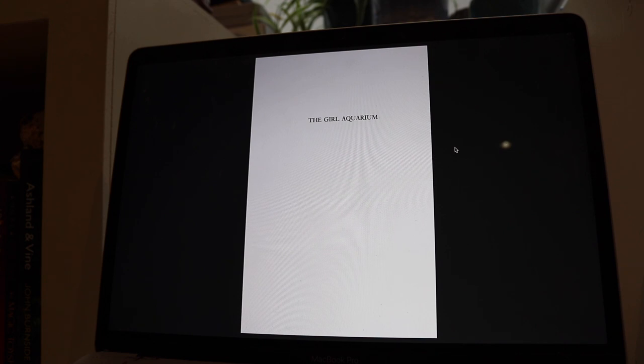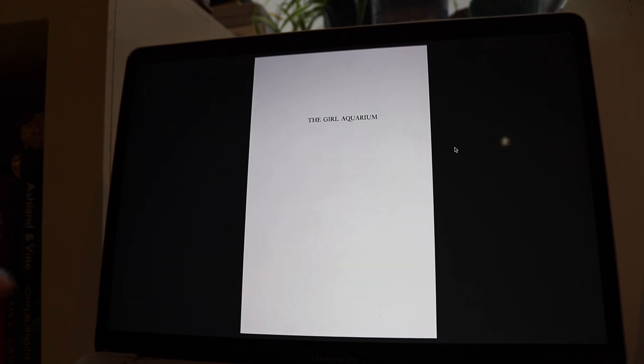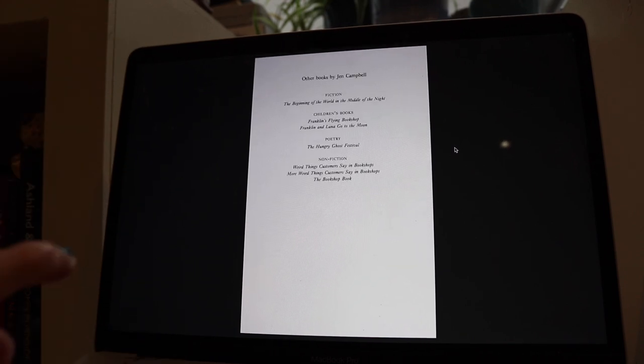Something I never really thought about — which again is just a very small detail that most people probably don't care about but I find interesting — is that the right-hand pages of a manuscript have a bigger left margin because of the crease in the centre of the book. That's something I had never really thought about before.